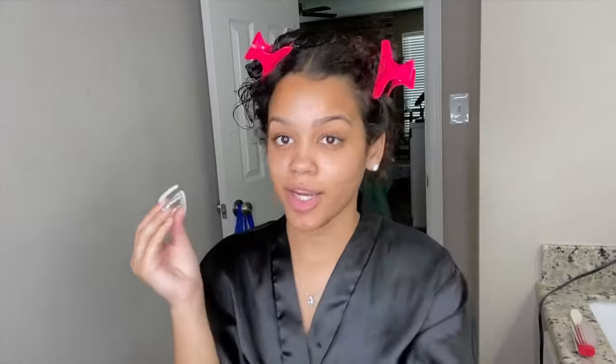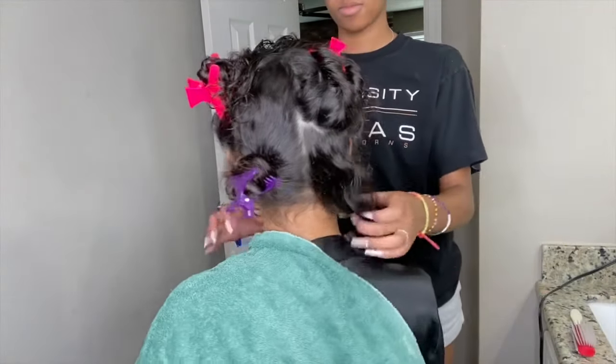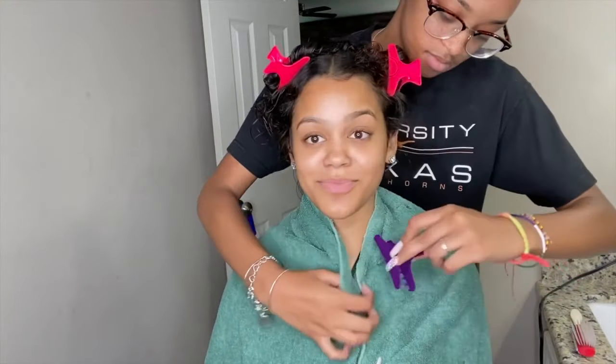Okay so we're all done dampening my hair and now we've parted it. This is what it looks like. Now we are going to start the blow drying process — this is like the real work, just like getting your hair done in a hair salon.